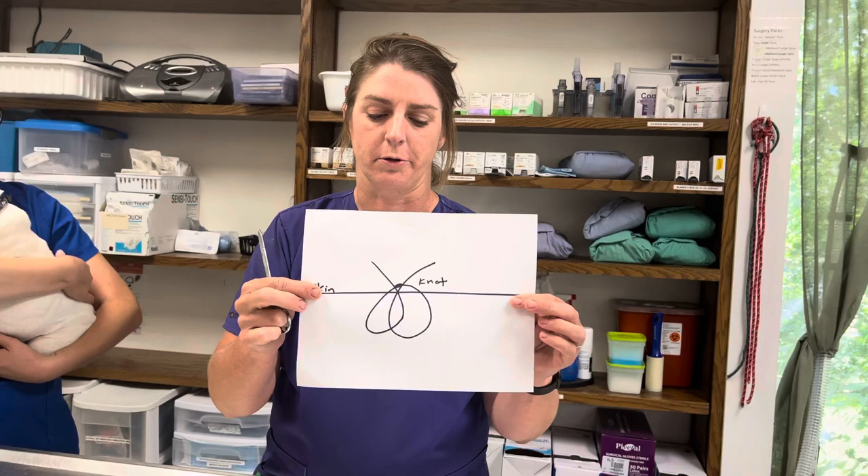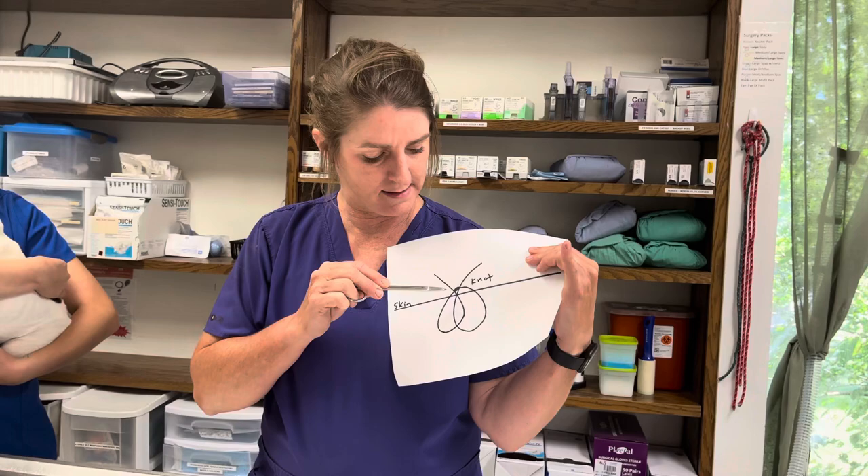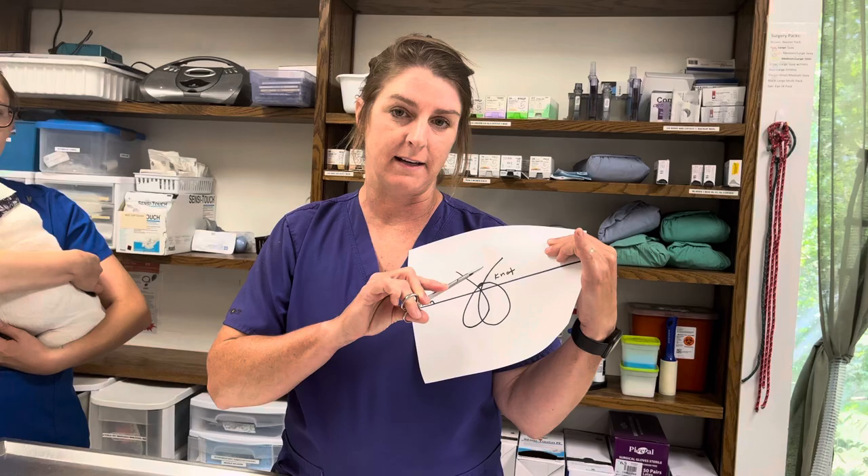The second, and most common one you're going to see for a routine procedure, is called a cruciate. It's very similar to the simple interrupted, only it's shaped like an X. Same concept — you're just going to cut one spot between the skin and the knot. You do not want to leave anything under the skin, so when you pull it out you should see a couple of squiggles.